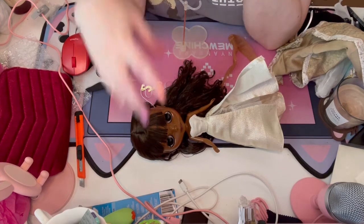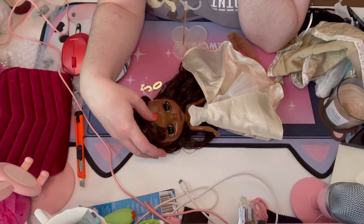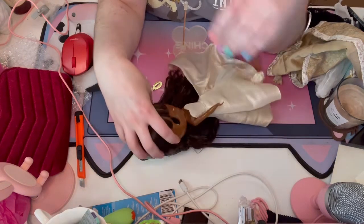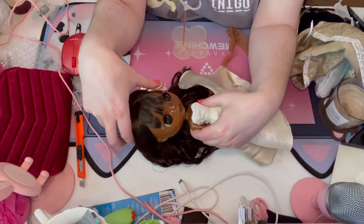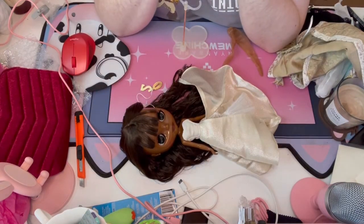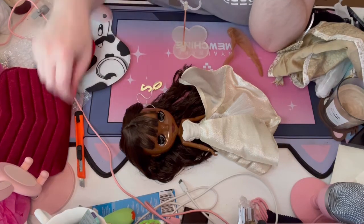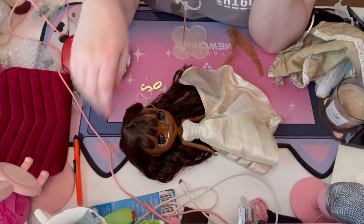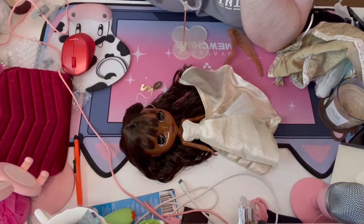I do like the skin colour. I'm not even sure I like her lips that much. So yeah, there we go — the box opening I was putting off and probably should never have done. Thanks for joining me, I'll see you later, bye!